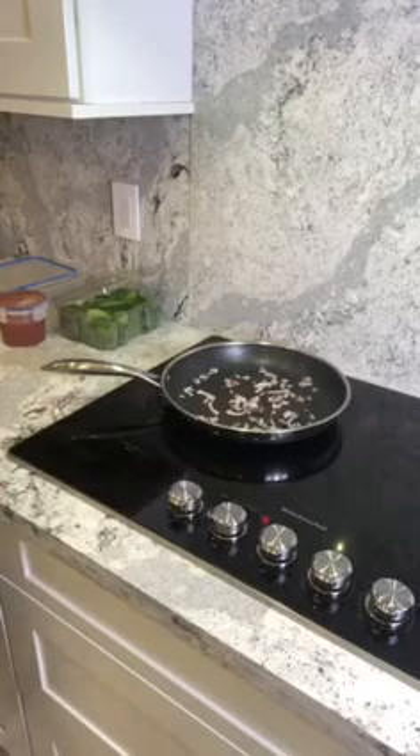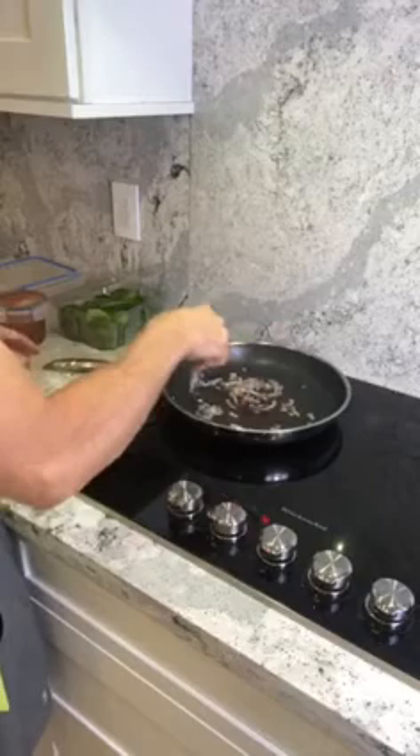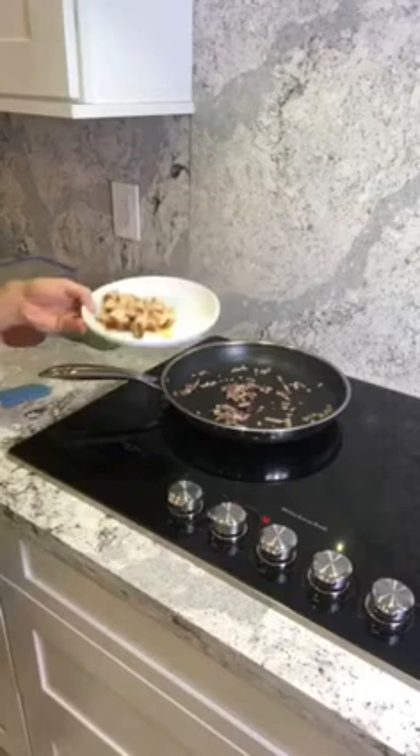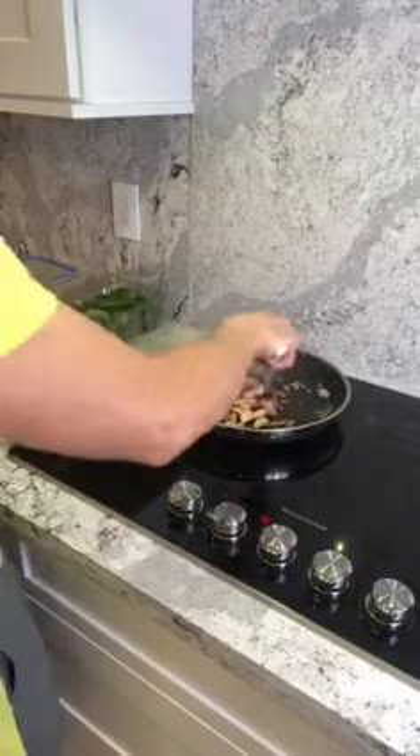I always start by sautéing some onion in a pan with a couple of quick sprays of extra virgin olive oil. Sometimes I put in some fresh garlic — I'm not going to do that today — but it's nicely browned. I'm cooking red onion, and now I'm going to throw in four ounces of pork. I put it all into my Lose It application to calculate the points, and I'll just sear the pork even though it's fully cooked.